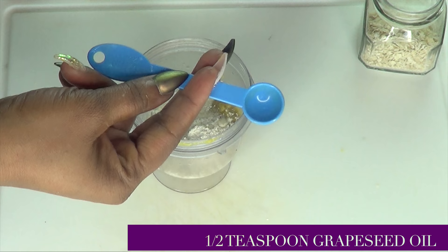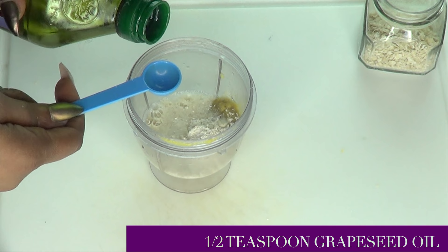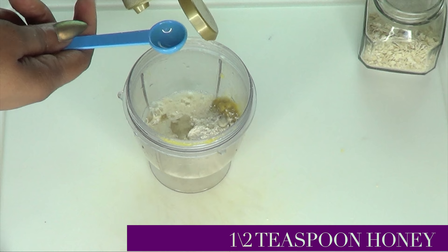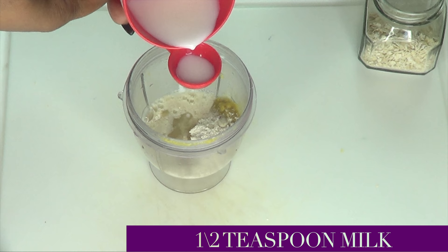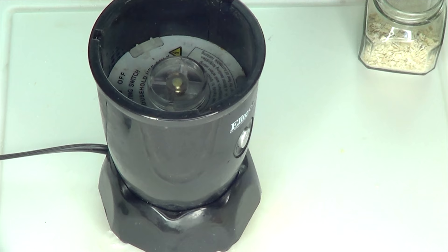Pouring this in. Now when it comes to our grapeseed oil, I'm going to use half a teaspoon, 2.5 ml. If you are using any other oil, use the same amount — just half a teaspoon, you really do not need a lot. Pour this in. And if you're going to be using the honey, I'm using the same amount — half a teaspoon, 2.5 ml. Pour this in. And next we're moving on to our milk — I'm using half a teaspoon, 7.5 ml of fresh milk. If you are vegan, you can leave the milk out or you can use a little bit of almond milk. Now we're going to close this up and blend.